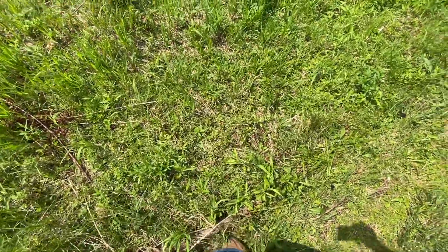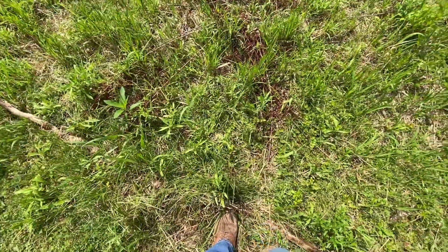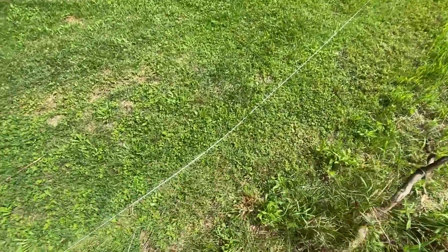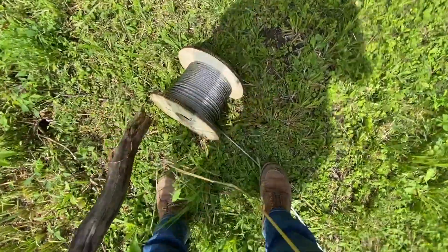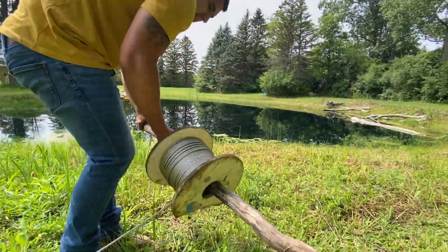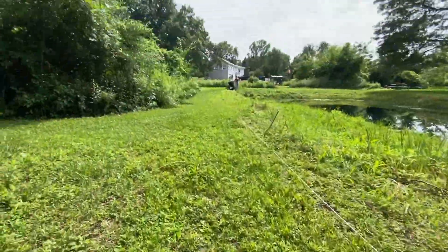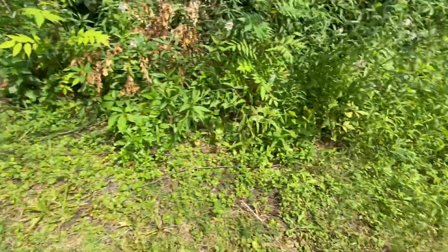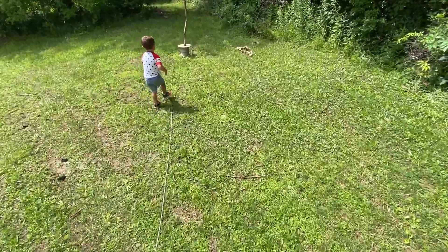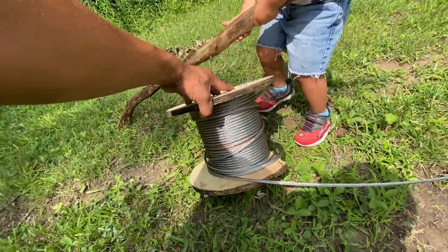Let's get a stick — I know there's one just laying around. This one won't work. There we go, nice little stick. Stick it through there. Hold the camera, Braxton — ready? This is what we need to do. Show the people, show the cable — record the cable right here, Braxton, this way.